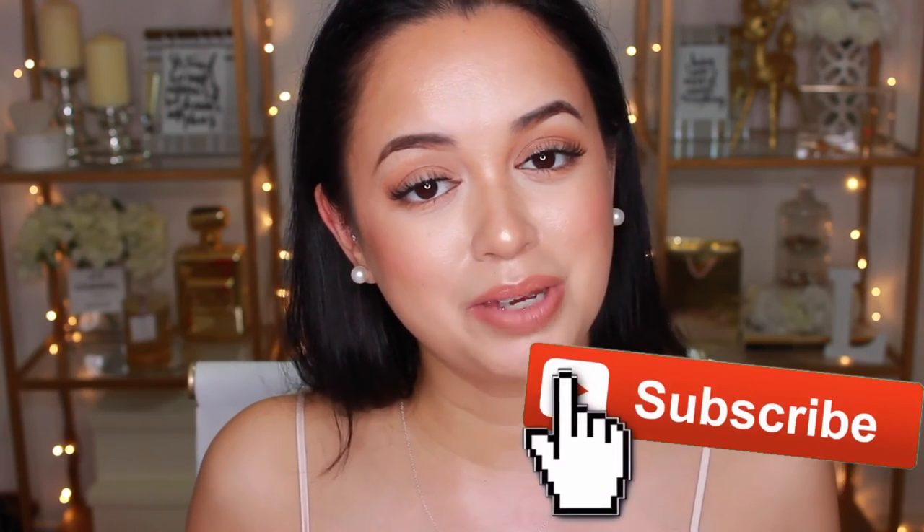So that's pretty much it for this first impressions, guys. If you have any questions, don't hesitate to leave them down below in the comments section. If you did enjoy this video, don't forget to give it a thumbs up and subscribe so you don't miss any of the other videos I post. Let me know in the comments section if there are any other foundations you would like me to do first impressions on. I hope you're all having an awesome week, and I will catch you all in my next video. Stay glowing!